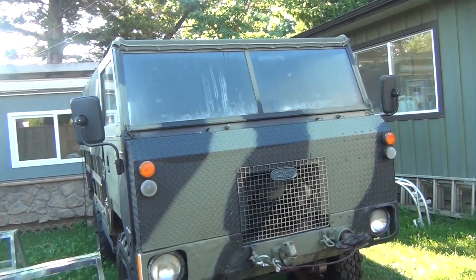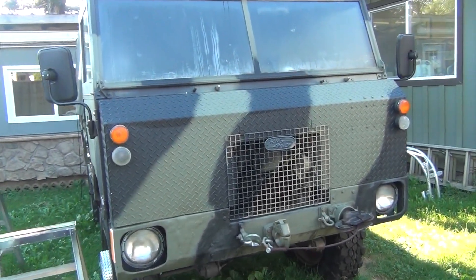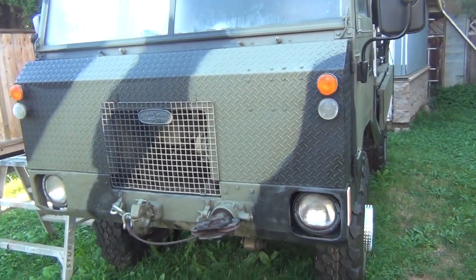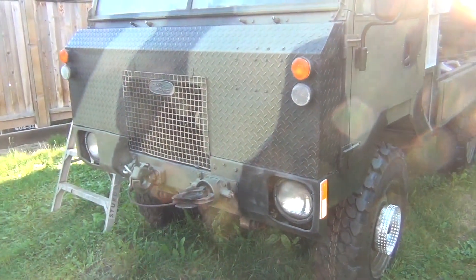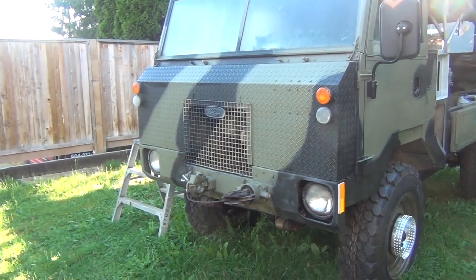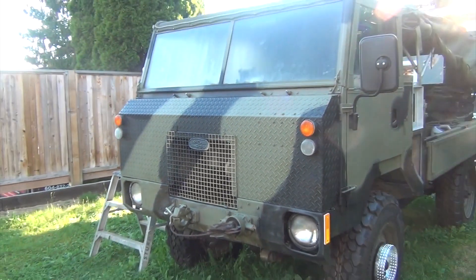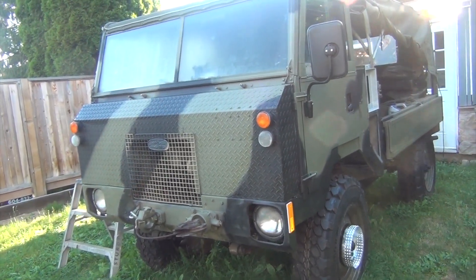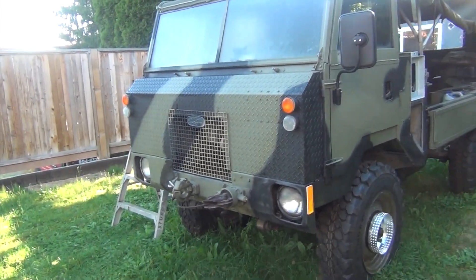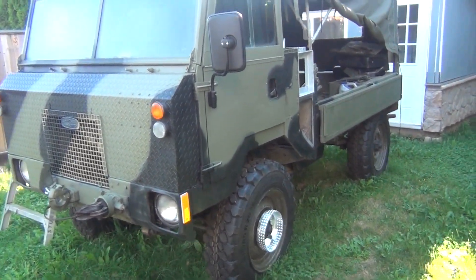The front has been done with checker plate — they've done a very nice job of it — but unfortunately it does look a little weird. Eventually I will redo the front in non-checker-plate, but for now it works.